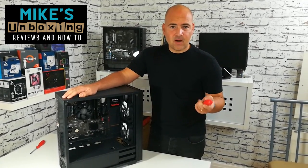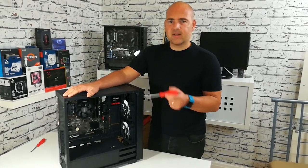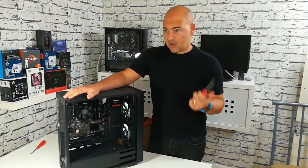Hi, this is Mike from Mike's Unboxing Reviews and HowTo, and you'll probably recognise the Colink Stronghold from my previous videos. I just thought I'd do a quick update on how it's getting on, what problems I'm finding with it, and what features I'm liking on it.